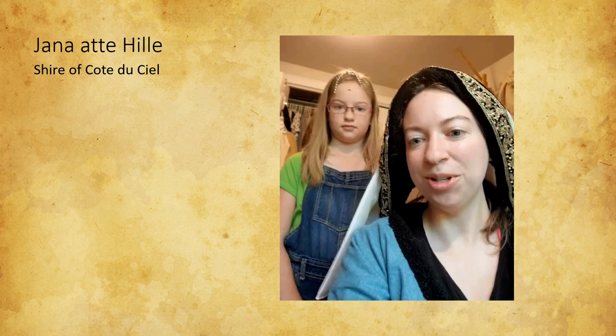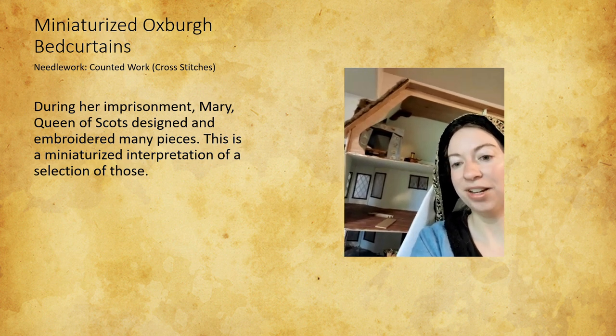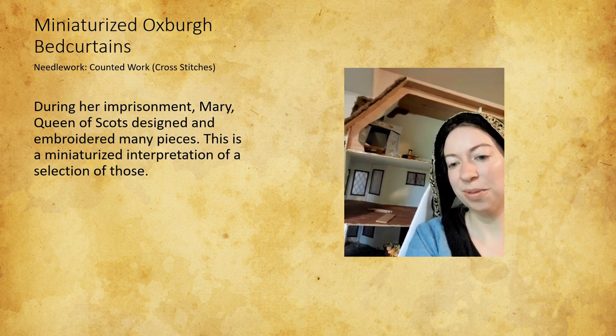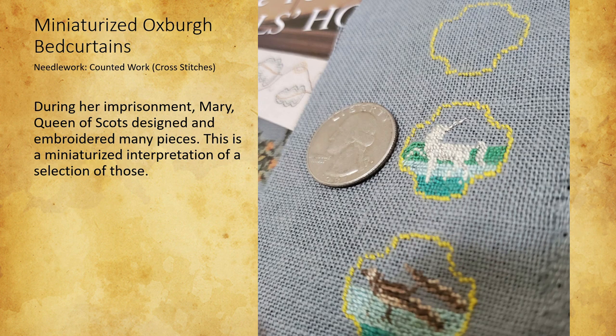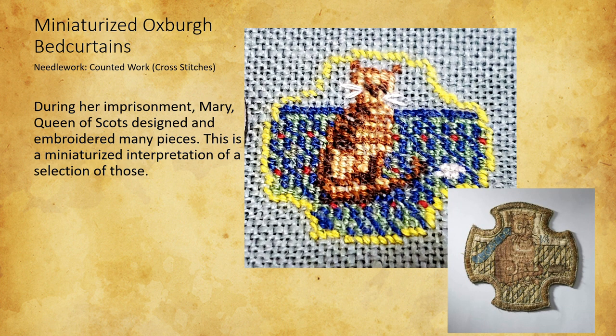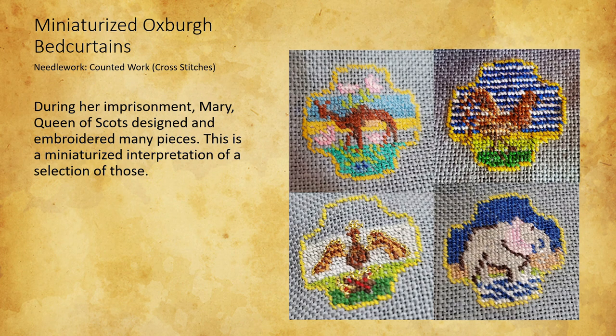My name is Janet Atthill, and I am from the Shire of Cote de Ciel. This is my miniaturized version of the bed curtains designed and embroidered by Mary Queen of Scots while she was imprisoned. They're really interesting because some have secret metaphors — lots of birds representing her desire for freedom, a dolphin jumping over a crown as a pun since she was married to the Dauphin of France, and a very cranky ginger cat toying with a little grey mouse — of course, Elizabeth was famously a ginger. I made this item because I was making a dollhouse and really wanted to be extra. I got over my fear of counted work because I loved it so much, and I improved a lot over the course.